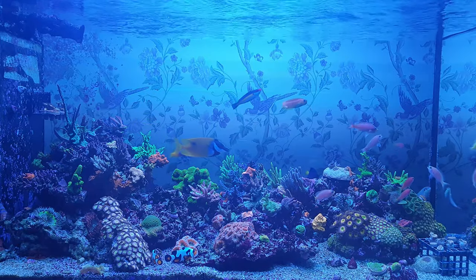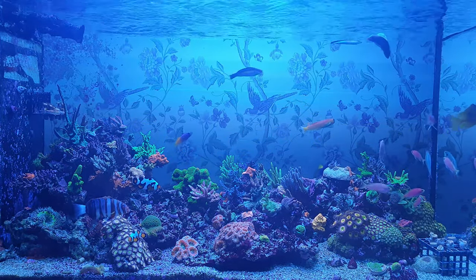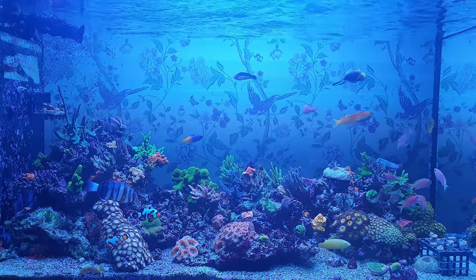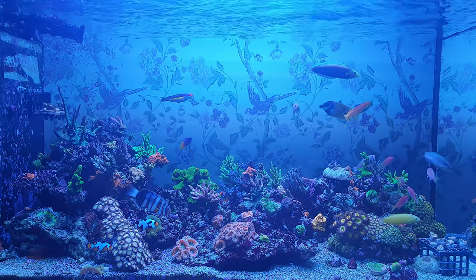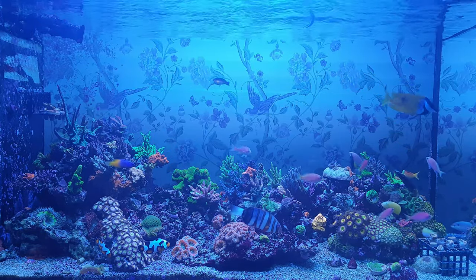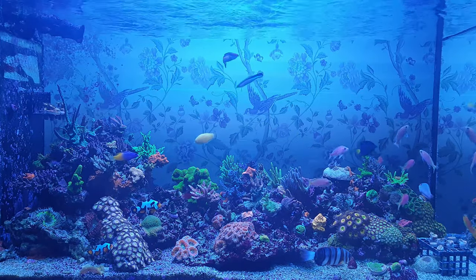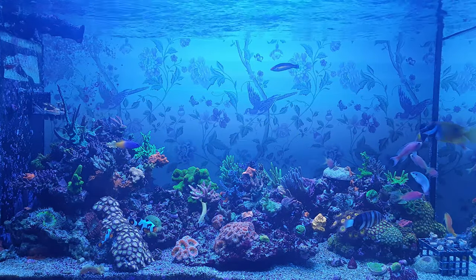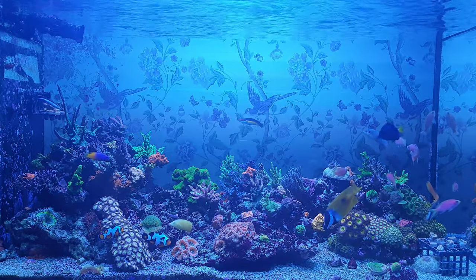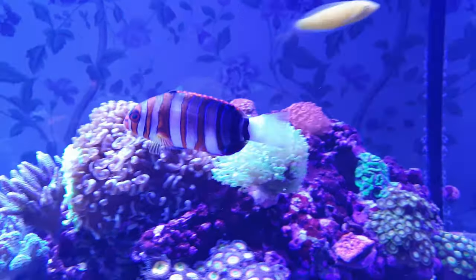The purpose of this video is to tell you what it's really like to keep one. I'll share my experience over the last six months. Mine is an Australian and was about three to four inches long when I bought him, and he's grown around half an inch in six months. The most striking thing about his size is just how solid he is — he's noticeably chunkier than other big fish like tangs, and I reckon he could hold his own in the UFC light heavyweight division.